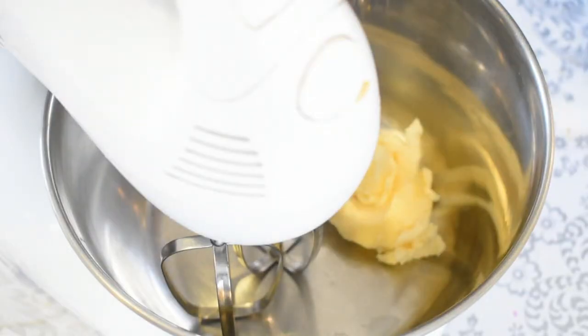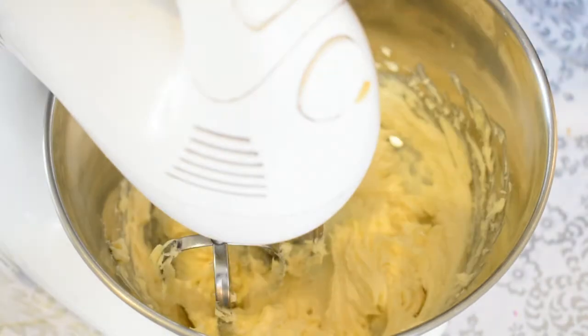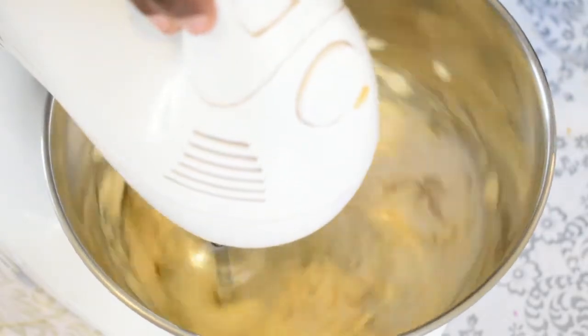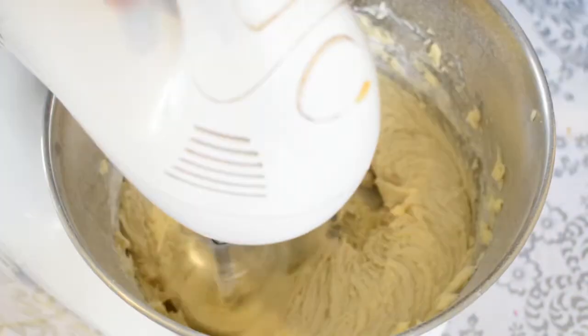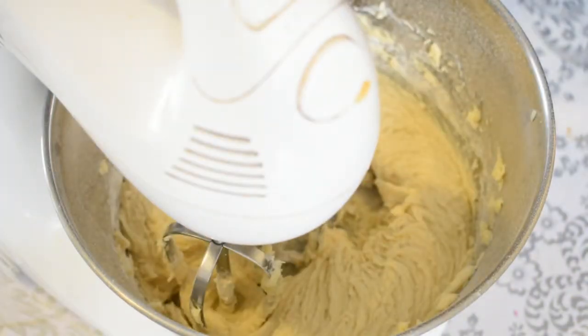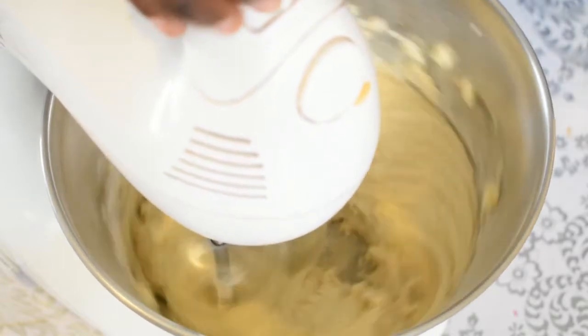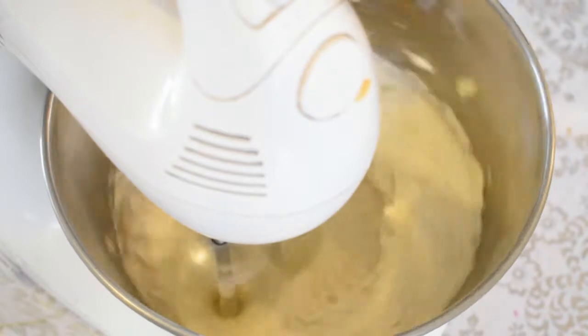First, let's beat the butter. Mix the butter and put the butter on a side. When we add the butter at medium speed, the butter and the cheese — make it a creamy texture.